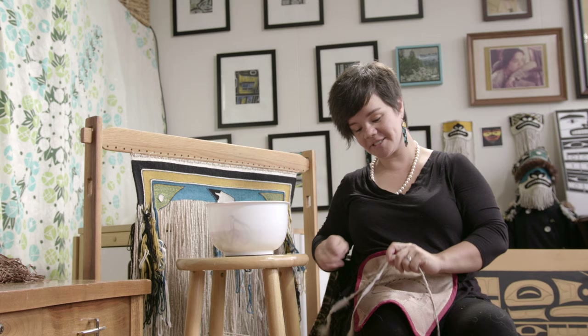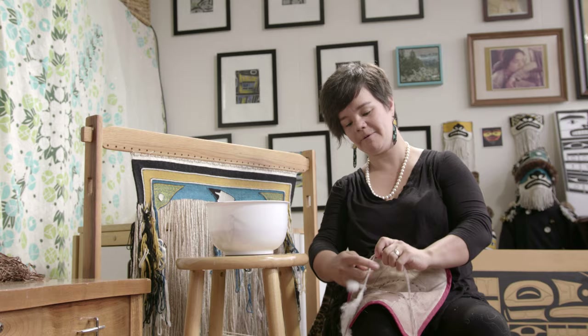It says, oh, is this what my job is now? I'm all done insulating the goat and keeping the goat warm in the winter — now I get to be a Chilkat blanket. I like to imagine that the goat is happy.